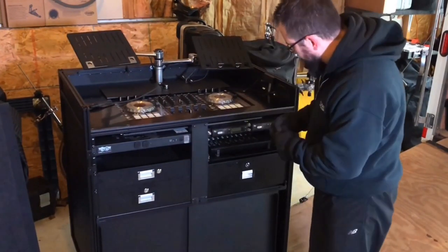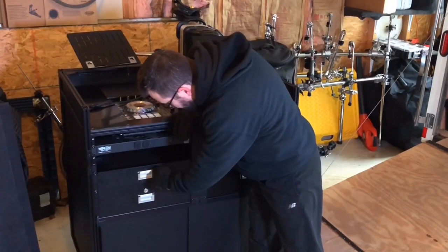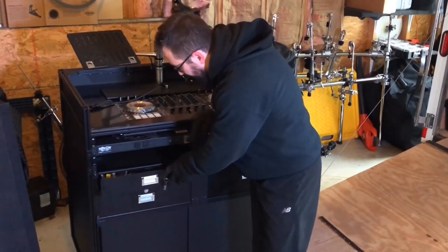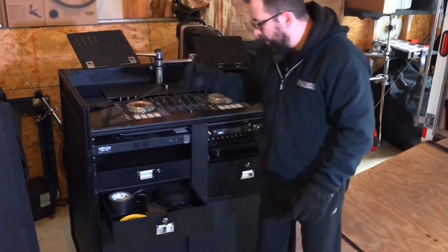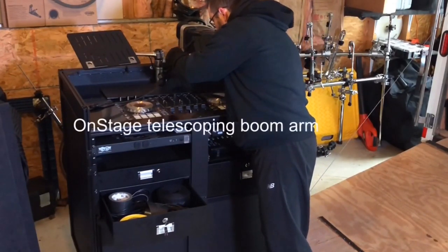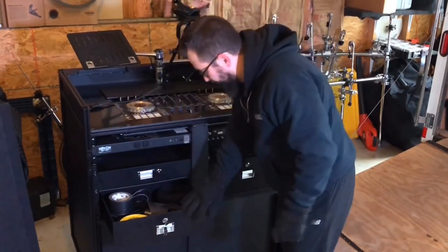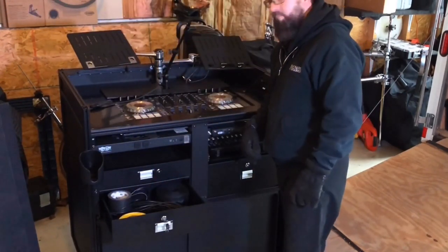I've got three different drawers. Let's first talk about this — this is my power conditioner, my triple light power conditioner. Everything's plugged into that. Inside here I've got microphones and miscellaneous stuff. You gotta dust your stuff off every once in a while — just miscellaneous items in there. And then here I've got my power cables, and here is my stand for my Super 55 — just got a quick lock, quick release on it. And I do have a cup holder there.